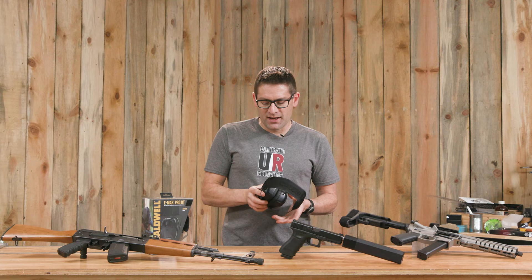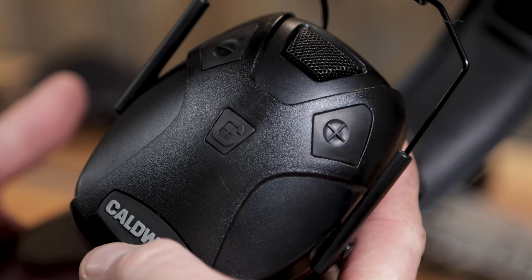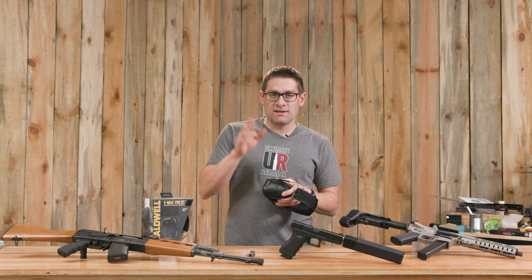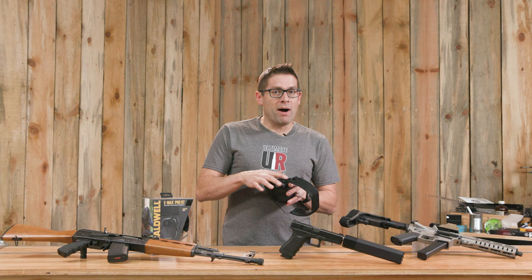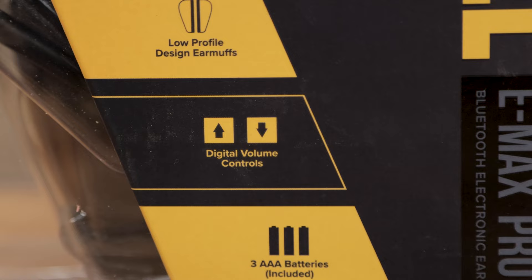We've also got three buttons on the right-hand side. There's the Caldwell button — it does two things: it turns the hearing protection on and off, and if you do a short press while it's on, it will toggle the Bluetooth connectivity on and off. So if you don't want your music playing, tap the button and it's going to turn off. If you want to listen to your music, tap the button and start playing. I'll get to the Bluetooth pairing procedure in just a little bit. And then we've got the plus and minus volume buttons — by feel, you can feel the side and turn your volume up and down.